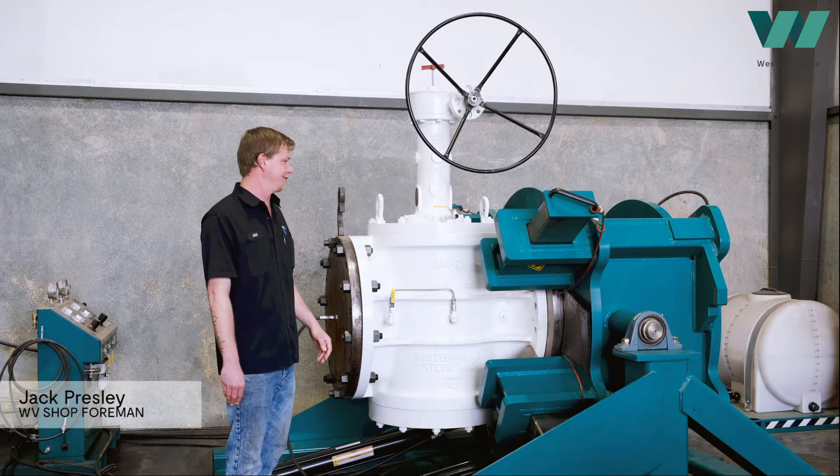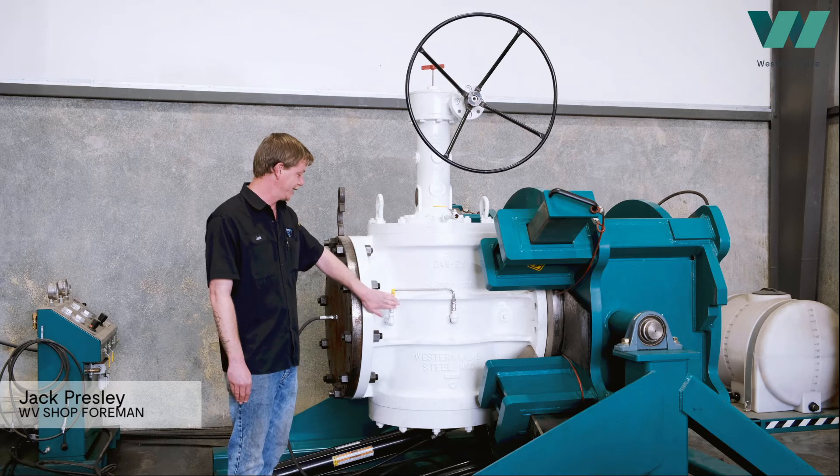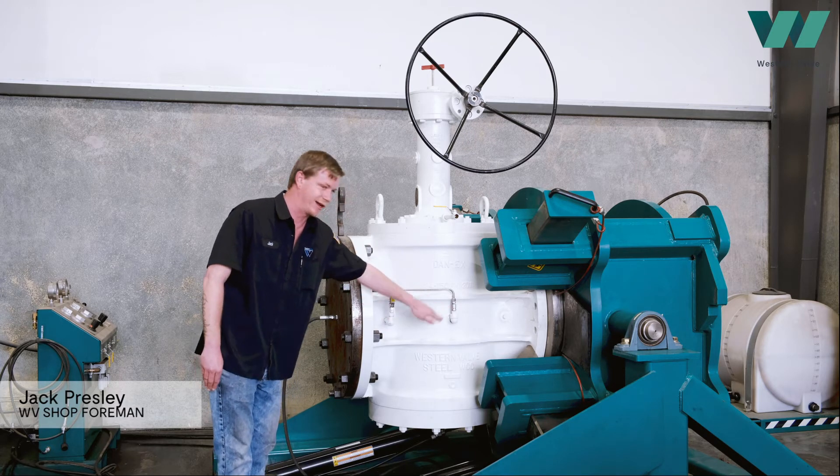You use the manual bleed to verify the integrity of the slip seals, and the isolation valve is used to verify the integrity of the check valve.